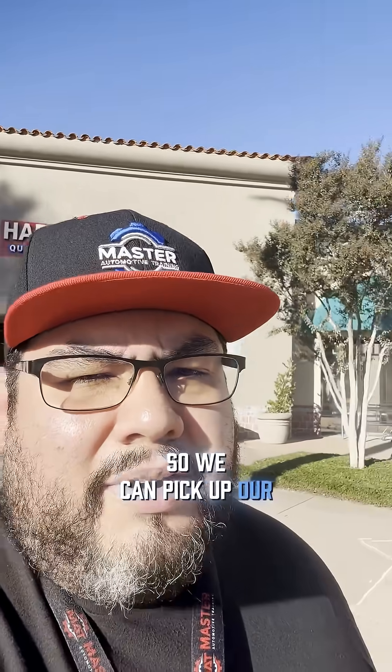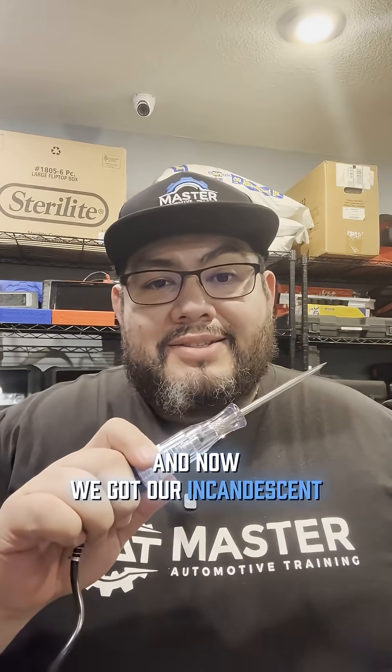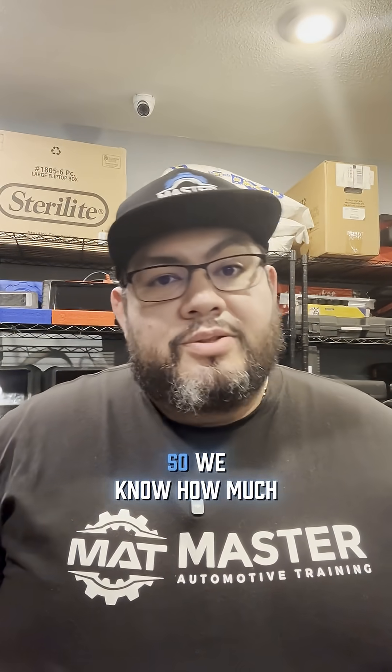We're back from Harbor Freight and now we've got our incandescent test light. Let's go ahead and test it so we know how much current this bad boy is going to draw, put a label on it, and get it ready for use inside the shop. Let's set it up.